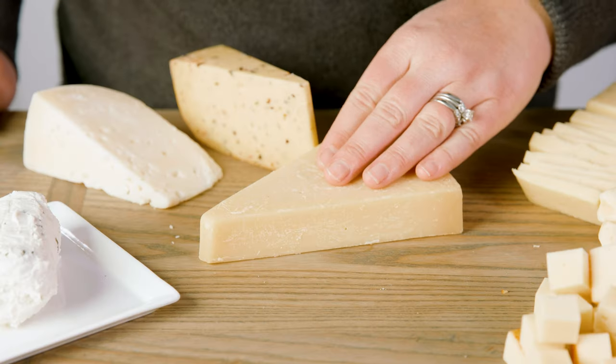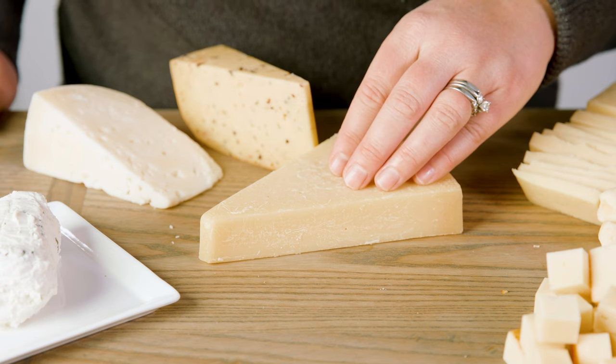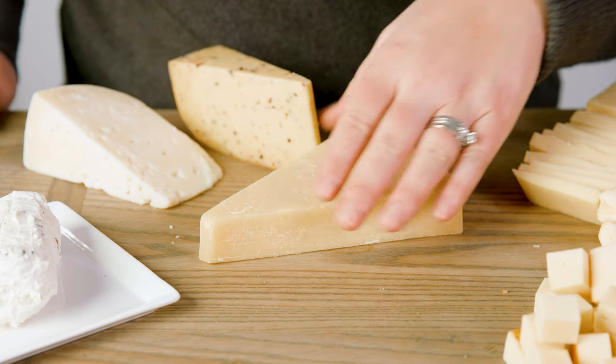Then onto the harder cheeses. I like to do just little cuts on these and leave the knife nearby, because you just need a little tasting due to the richness of the flavors. Using a parmesan, a sharp cheddar, a pecorino, gruyere, or asiago, place those on the board.